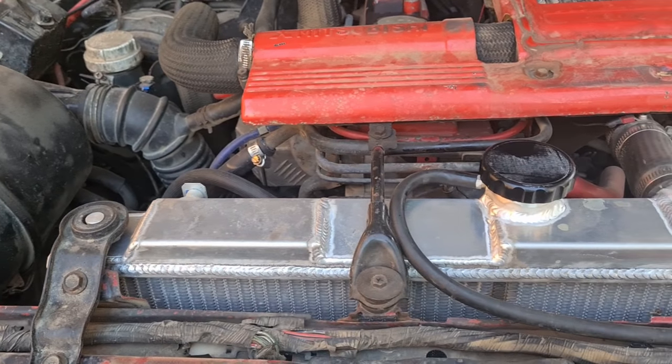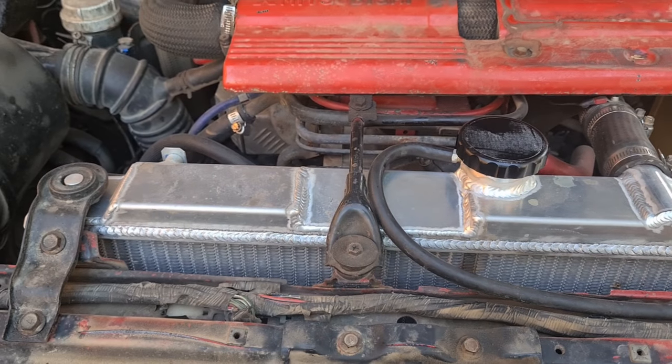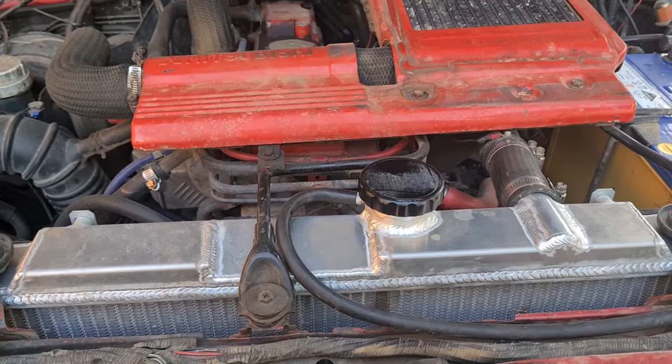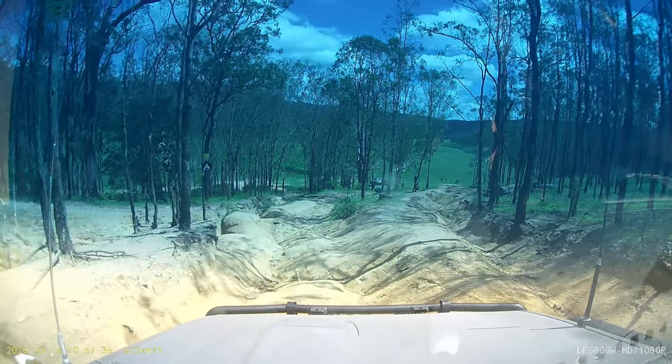Other than that I'm very happy with it. We'll see how it goes over the next year and I'll do a follow-up about a year later. That's just a little bit of oil I spilt — that's not leaking anywhere. Happy days. So that concludes my unboxing of a budget eBay all-alloy radiator.